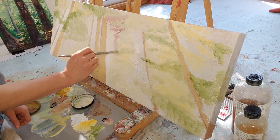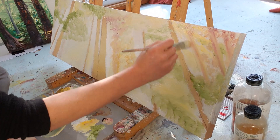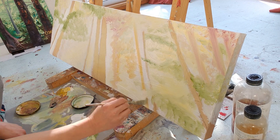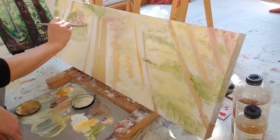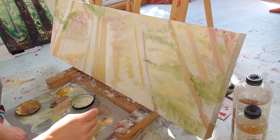Now I come in with a little bit of alizarin crimson and add some hints of tree trunks in the background. I want these to just be hints — soft and hazy, staying in the background, so I'm keeping them soft and blurry. This is oil paint, so it's all very wet and sticky, and each color I apply is getting blended in with the colors underneath, especially that white. That's why all these colors are very soft and pastel right now.